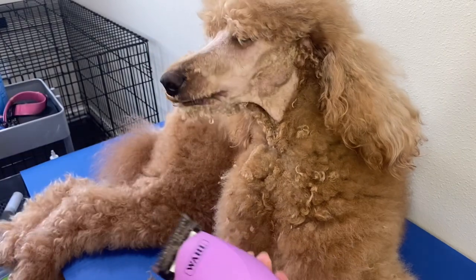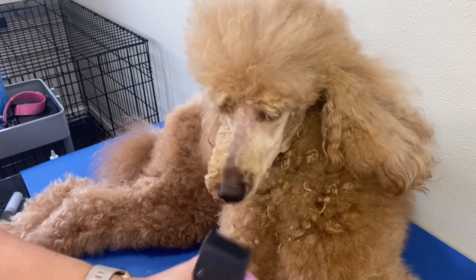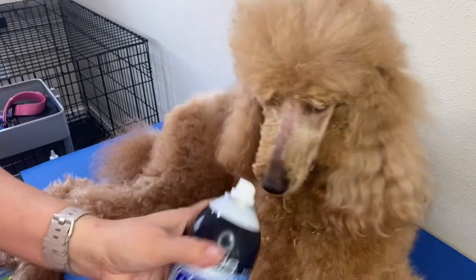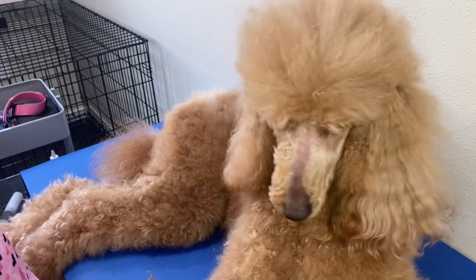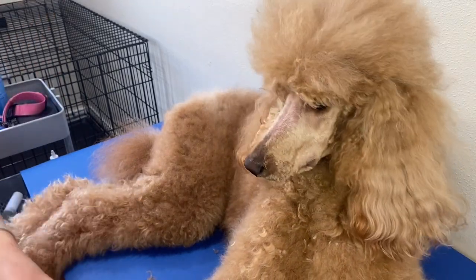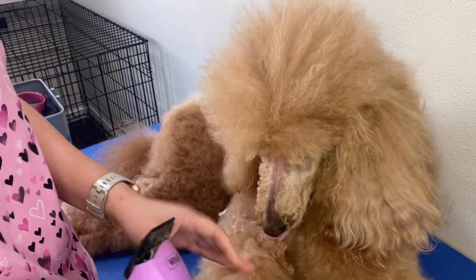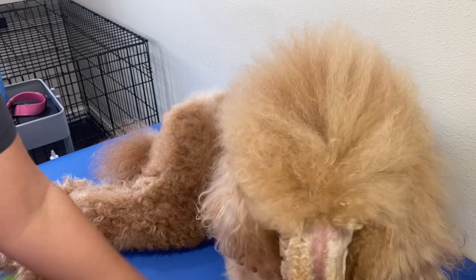Now we're going to take a moment and check our clipper blades. If they feel like they're getting a little hot, you can either switch to a cooler blade — I have another number 10 I can switch to — or I can use my cool shot and cool down the clipper blade. That's exactly what I'm going to do: spray it down and cool it off. If you continue to clip your dog with a hot clipper blade, you are going to burn your dog, and you don't want to do that.